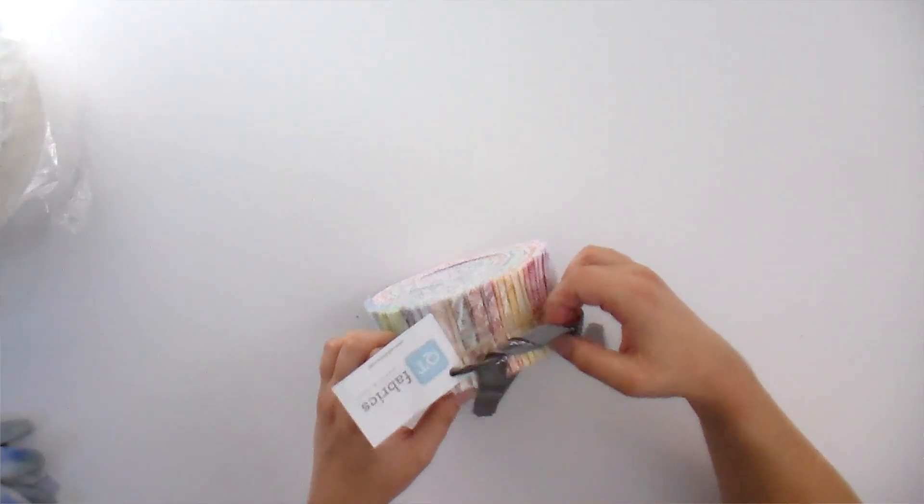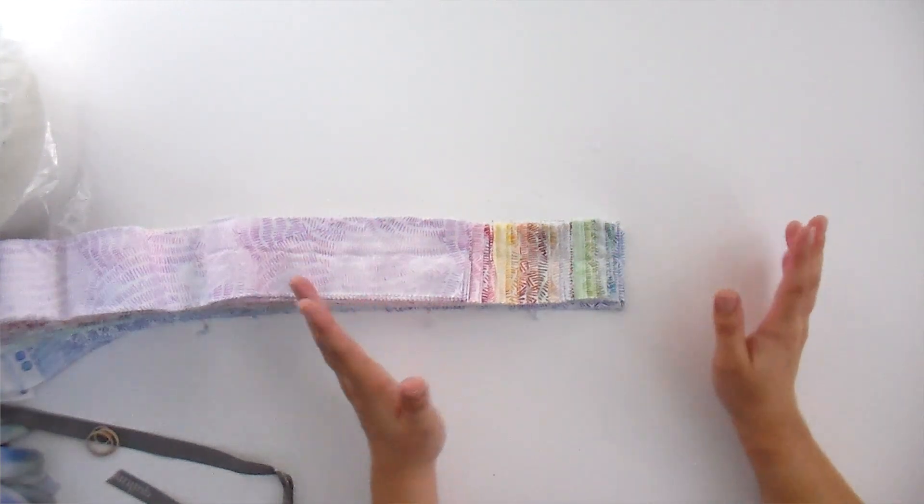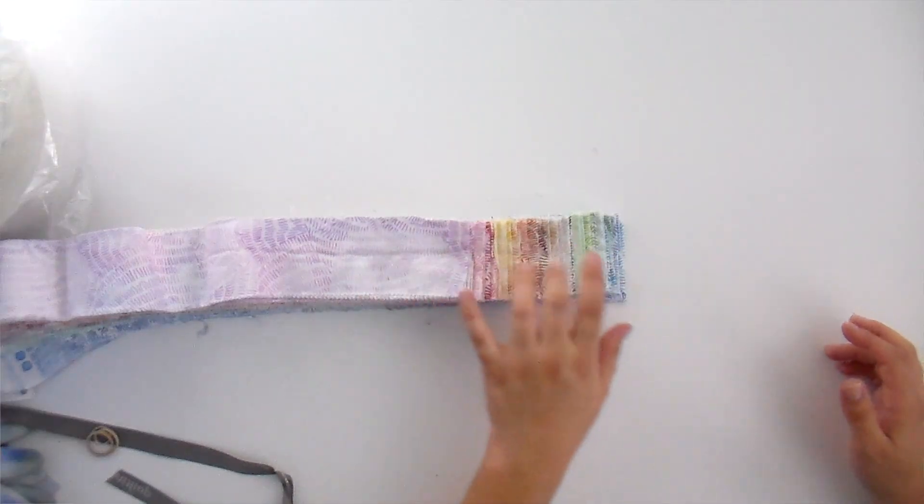This rug starts out exactly like the oval version, so you're gonna make that big round coil again. Start by unrolling your jelly roll and deciding what order you want to keep them in. When these are packaged in a two-and-a-half-inch strip roll, they're already in a pleasing order because a professional has done that for you. Keep in mind that the blunt end ends up on the inside and the tapered end ends up on the outside.